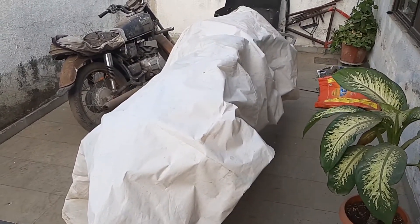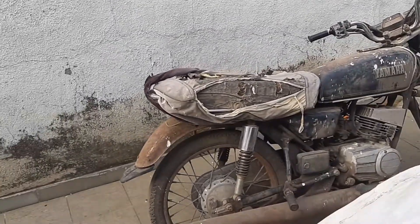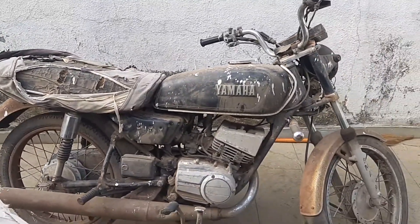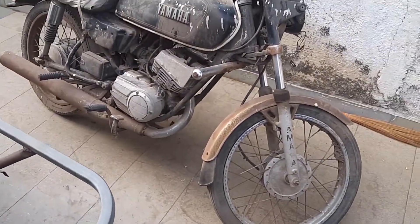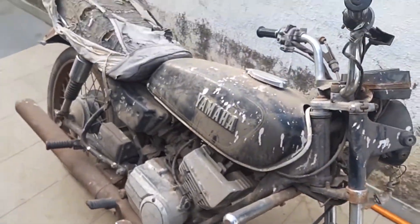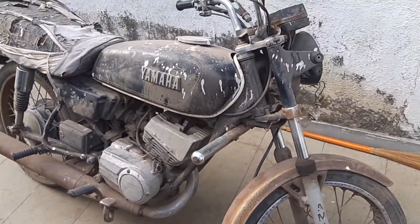These are my bikes. That one belongs to my friend — I have not bought another RX 135, it belongs to my friend. He is going to restore it and asked me to keep it here so he can take it and give it for restoration work. This is another RX 135 — guess the price, guys, you can comment below.